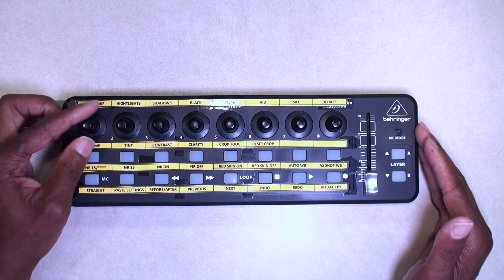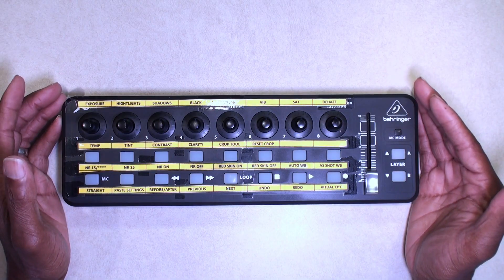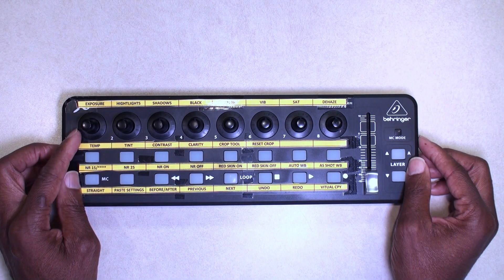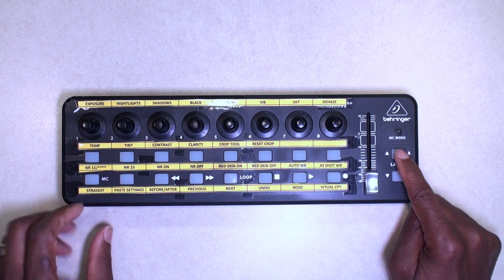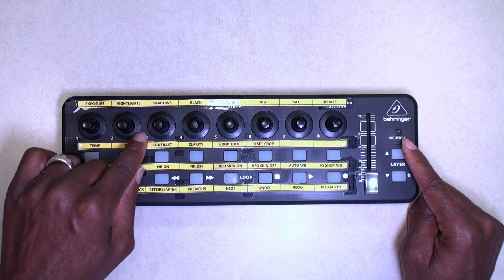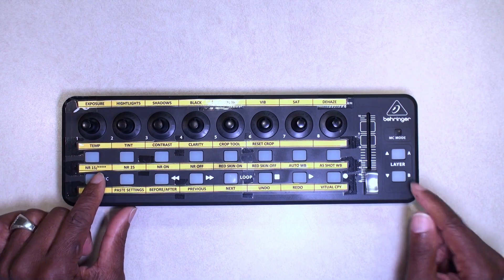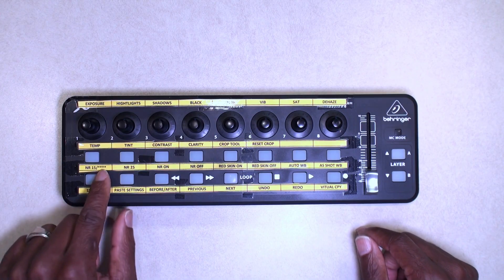All of the knobs here — I have exposure and I set these up the way that I wanted them laid out. Sometimes I don't even have to look down as I'm looking at the image in Lightroom, because I know exactly where the different settings are on my MIDI board. You have two layers here, A and B, which means these buttons can have one function in A. The buttons light up, and these knobs have little lights around the circumference of the knob.